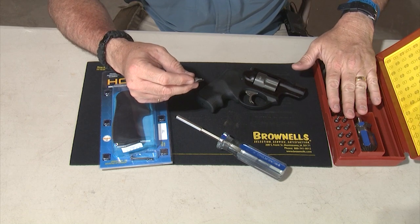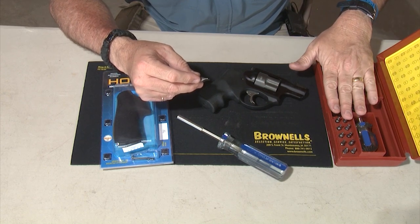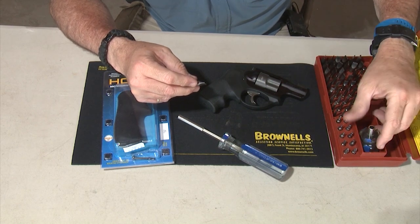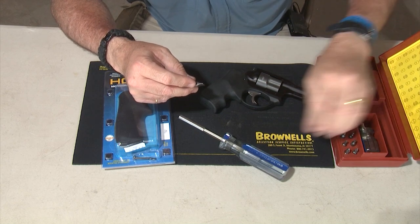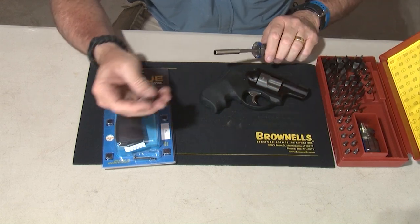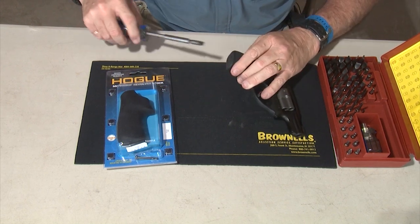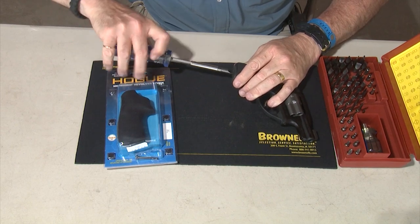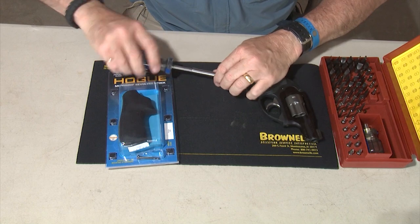I have this Brownells Magnetips Superset, which has just about every screwdriver tip that you could imagine. It comes with two holders — the dual stubby one and the normal size one. I picked one that perfectly fits this slot.